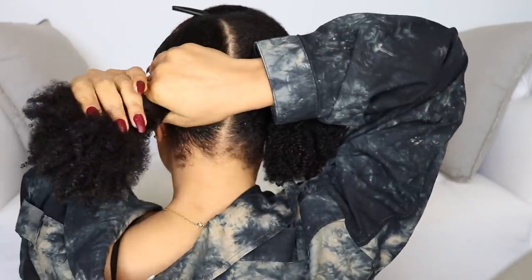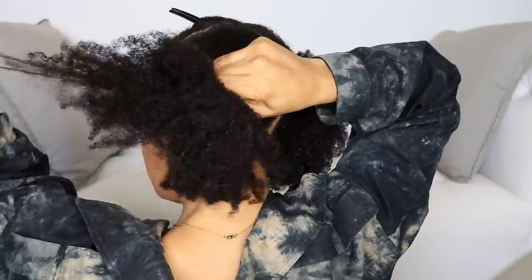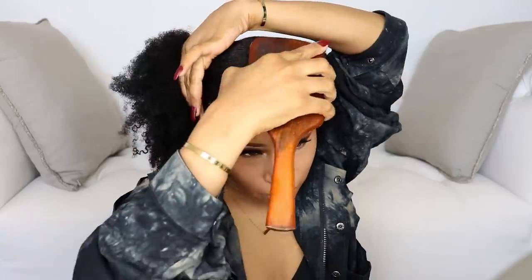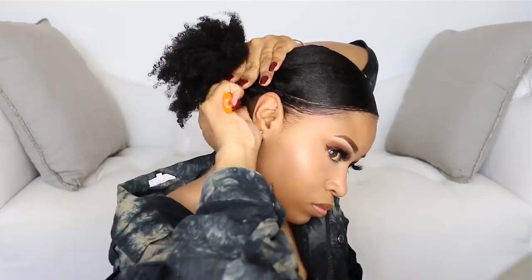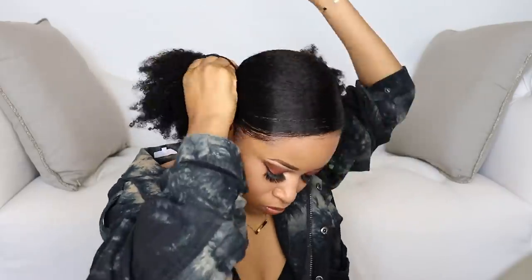You're going to want to position the ponytail so it's kind of on the side. Same thing for this section — some gel — and we're going to make a bit of a swoop in the front. Now we have our two low puffs, and I'm going to clean up this swoop to make it a bit more sleek.